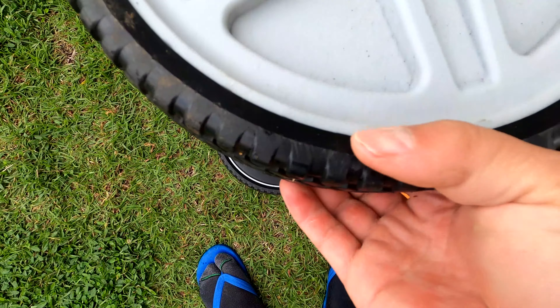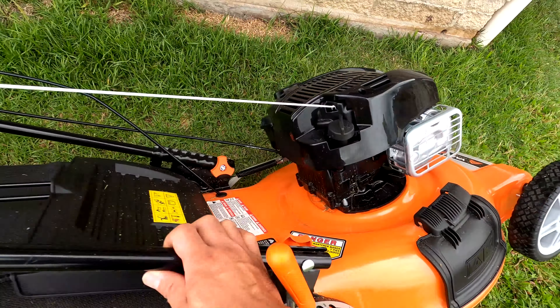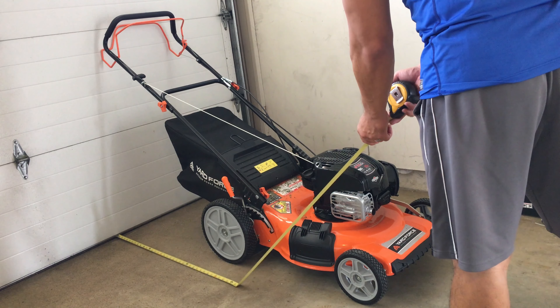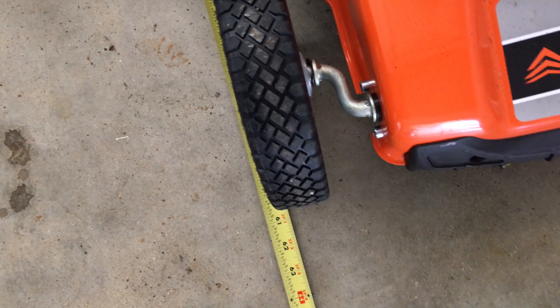The mower uses a standard single blade. The side discharge cover uses a durable-looking heavy spring. The plastic wheels feel solid and durable and are wrapped in a soft black plastic that feels a little harder than rubber.